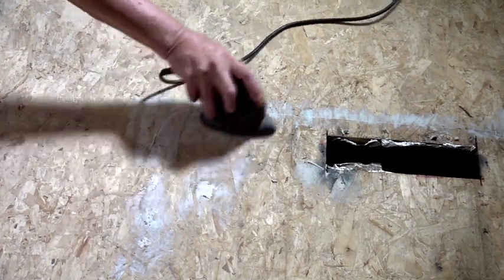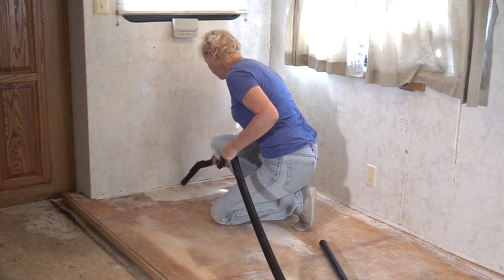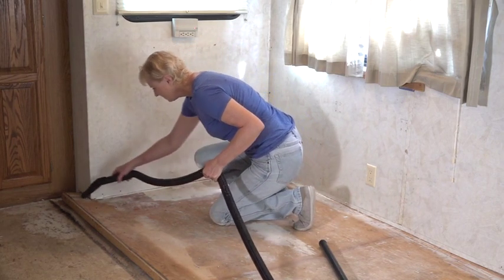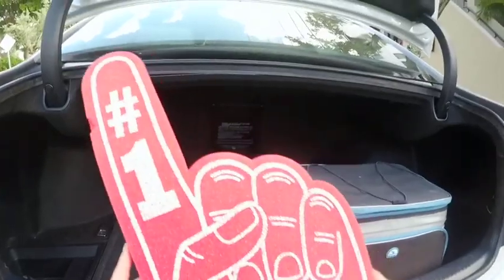The last step in the preparation is to clean the floor surface thoroughly — the wood must be clean for the new flooring to properly adhere. It was a messy job, but now we can start on the fun stuff: installing the new interior products. Join us in the next episode of the RV Interior Project when we install new MCD American Duo Roller Shades in the fifth wheel trailer.